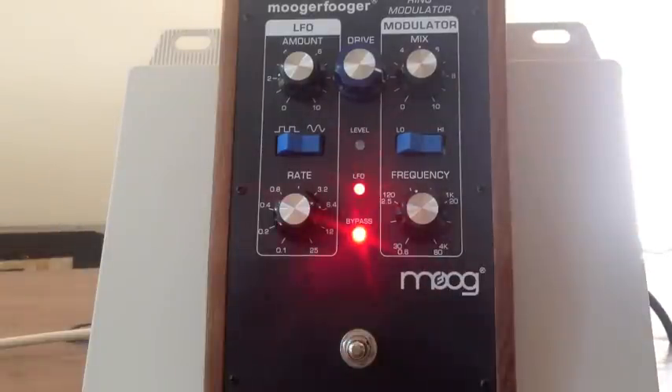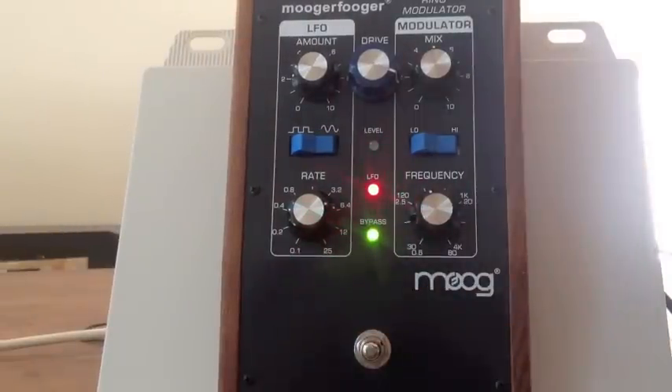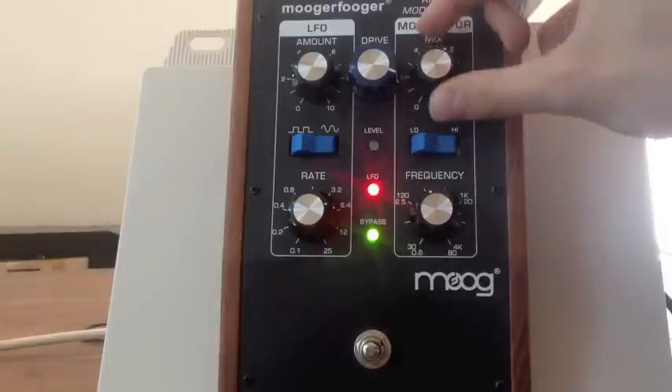If you want to hear my clean tone, this is without the effect at all — it sounds like this. Kind of clean. And this is that same lick with the effect on. So as you can hear, it's kind of weird.